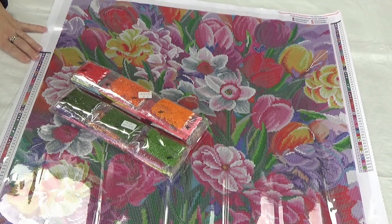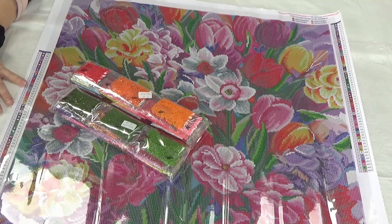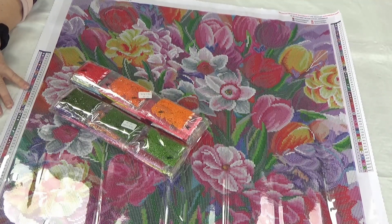This has 63 colors, and let's see — 1, 2, 3, 4, 5, 6, 7, 8 — 8 Aurora Borealis colors. Won't that be fun?